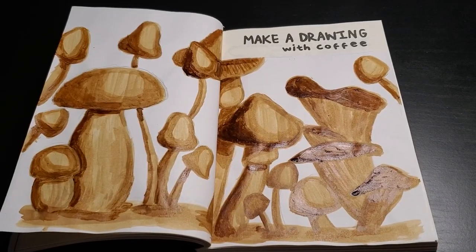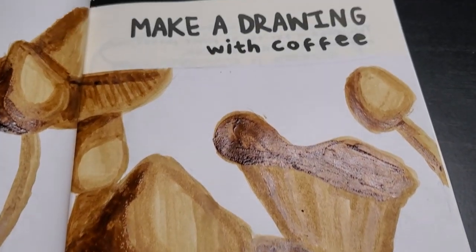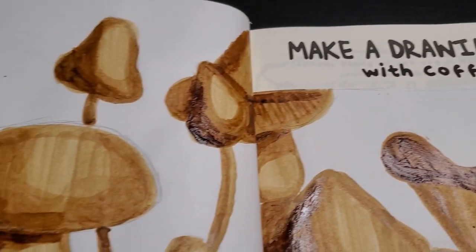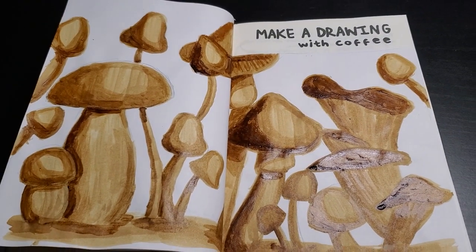After I finished painting and the pages dried, I glued them into the book and that page is complete. That was day one of my Magictober prompt for Fungus. I really love how it turned out.